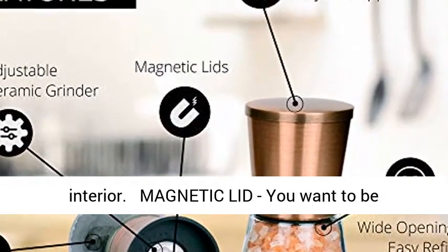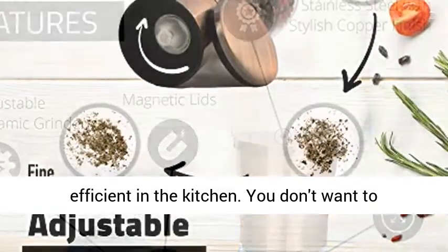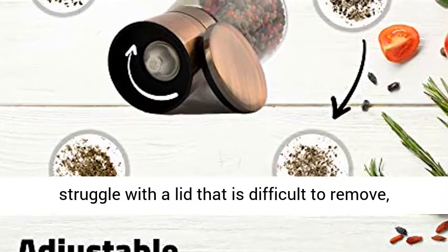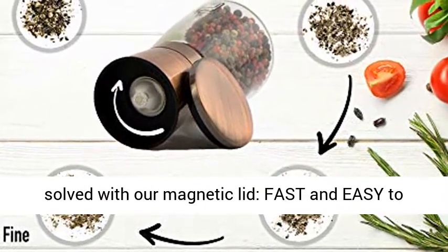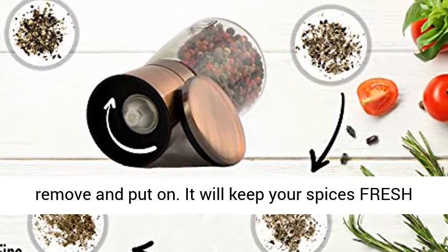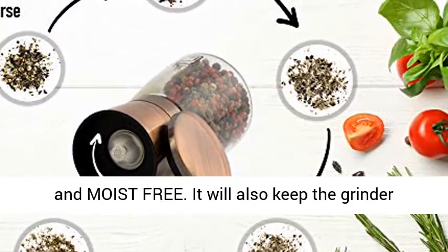Magnetic lid. You want to be efficient in the kitchen. You don't want to struggle with a lid that is difficult to remove, or a lid that falls off easily. These issues are solved with our magnetic lid — fast and easy to remove and put on. It will keep your spices fresh and moisture-free. It will also keep the grinder clean from any dust.